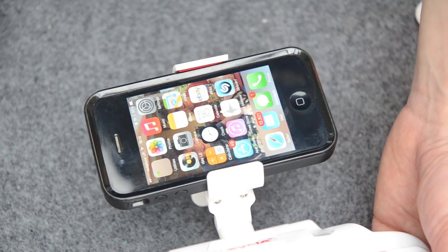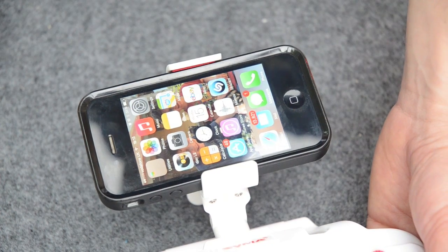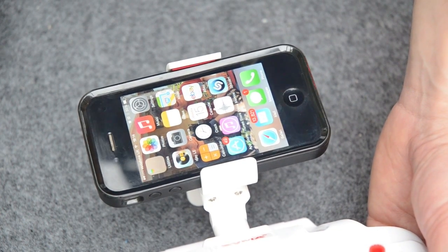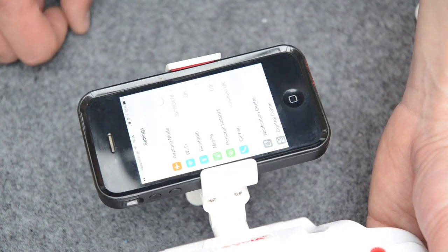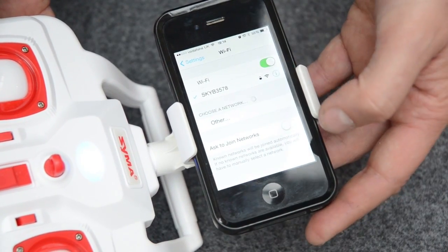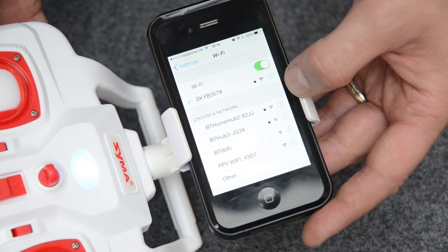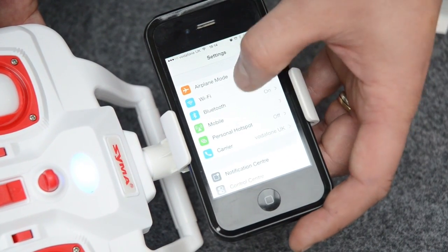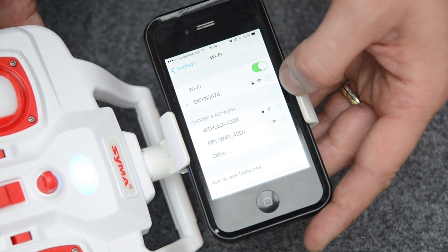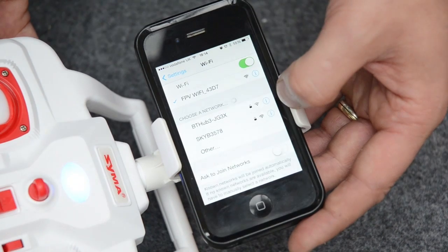Once you've got the app downloaded, the first thing you need to do before opening the app is connect to the model camera itself. Switch on the model. It takes about 20 seconds for the FPV camera to go live and appear as a network on your settings. Click on the Wi-Fi settings on your phone — just now it's connected to my home network. What we're looking for is the FPV Wi-Fi network. Click on that one — it's not password protected, so it should connect no bother at all.